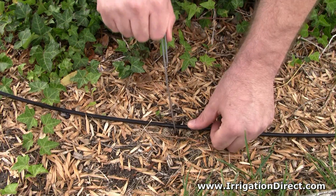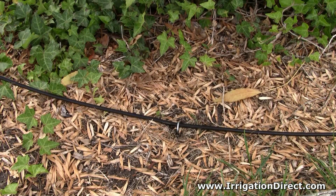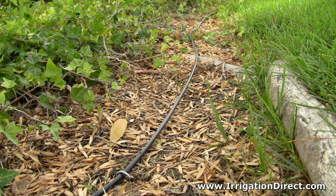Once unrolled, use tubing holder stakes at 5 to 10 foot intervals to secure the tubing in place. Now your microtubing is ready to be attached to drip emitters, microsprays, or drip tubing.